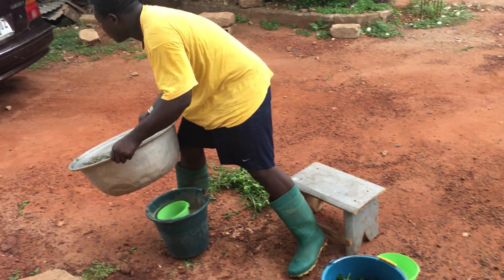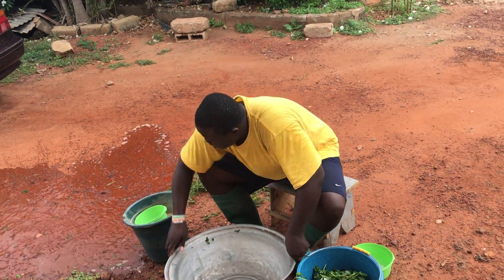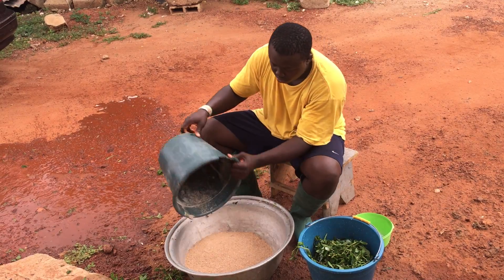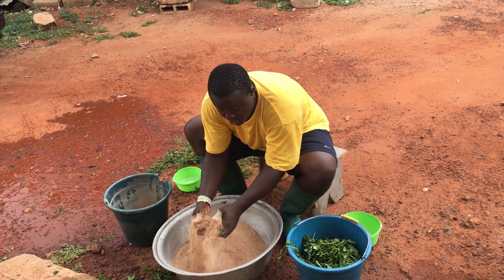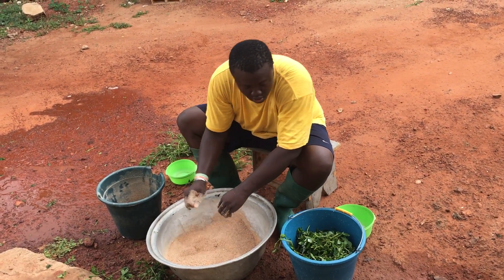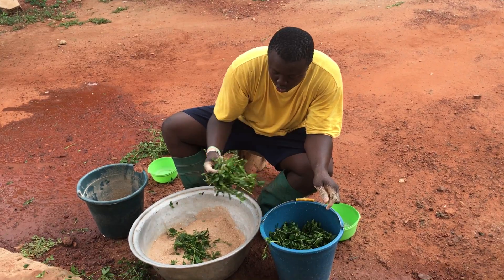Now this is my feed. I'm pouring the feed here. Now with the chopped grass, I can add the chopped grass.